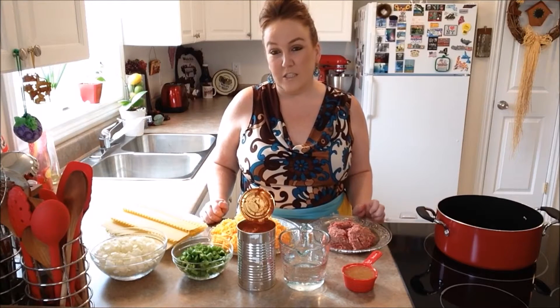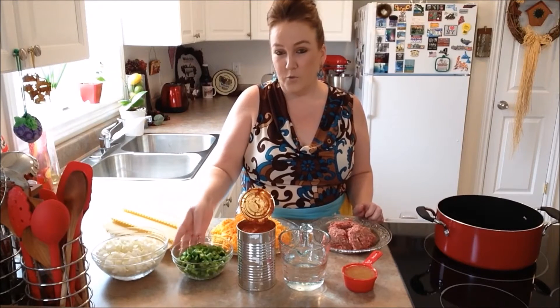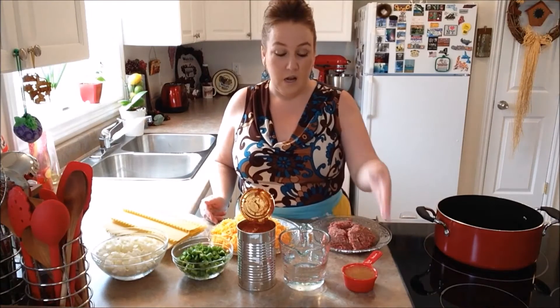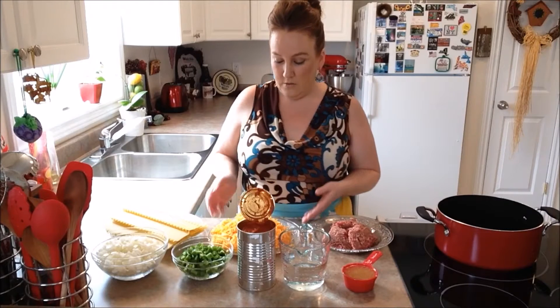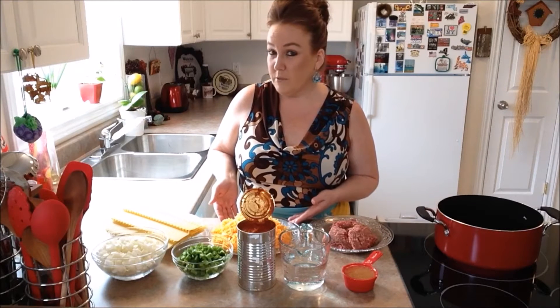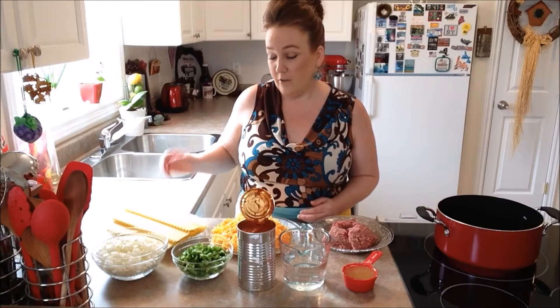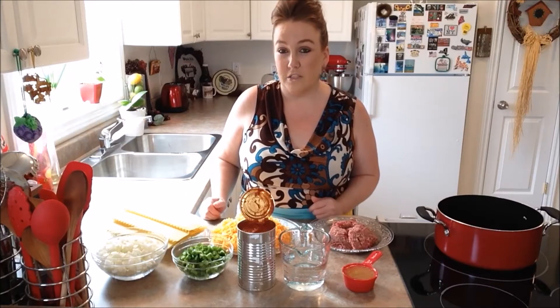The ingredients you'll need for this recipe are onion, green pepper, spaghetti sauce, water, Italian dressing. We have some ground beef today for the meat, and cheese — I'm using old cheese today, that's what my husband just loves. And we have some lasagna noodles that are oven ready, so we don't need to boil these today. They're ready to go right into our dish.